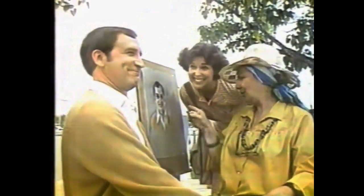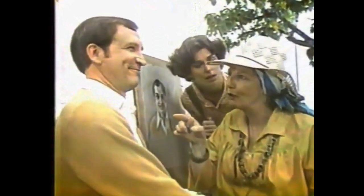It's a work of art. It really looks like you, honey. Not quite. I didn't draw your ring around the collar. You've got ring around the collar.